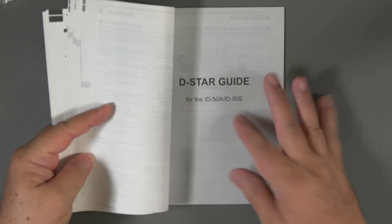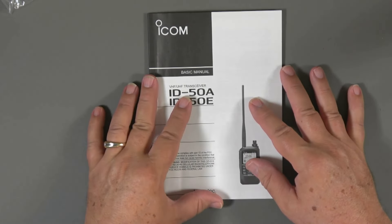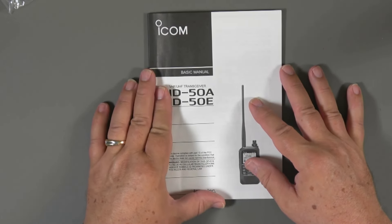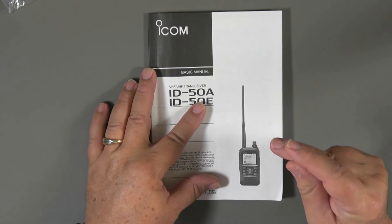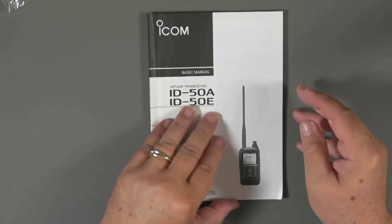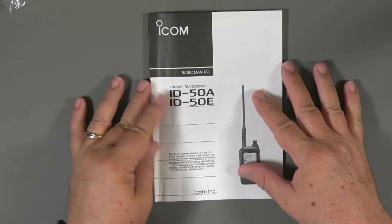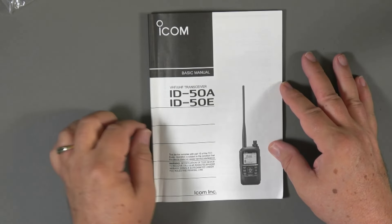It also has a guide to D-STAR since this is a D-STAR radio. There are about four or five other manuals you can download online — an advanced manual, a GPS logger manual, a manual for the terminal mode, and several others. It's a complicated radio, but it is well documented for you to figure it out.